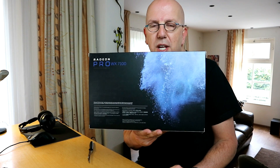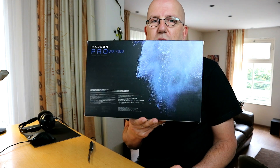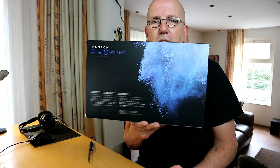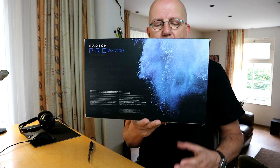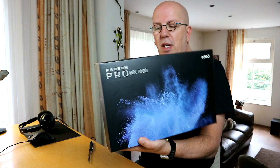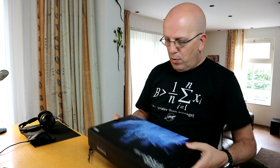So I already got the GTX 1080 in my system by NVIDIA, and this guy is going to go in there as well. We're going to test this guy to the limit and see who wins. So let's see what we've got in the box — it's the WX7100.